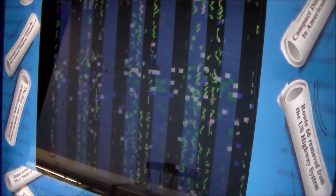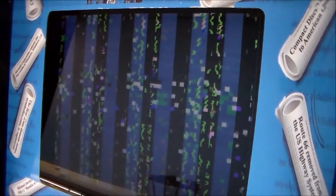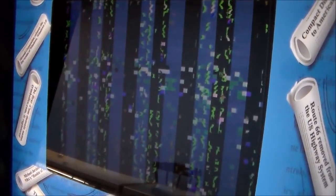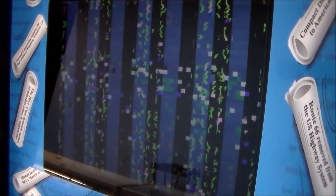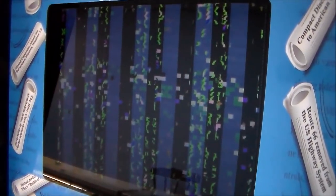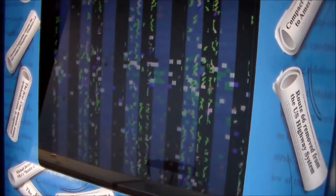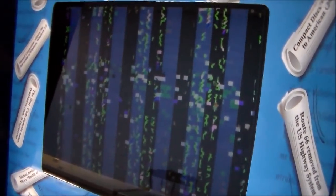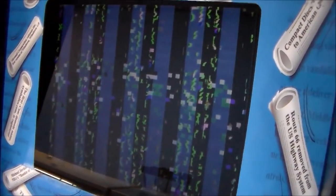We plugged it in and it immediately comes up to just a bunch of garbled stuff — it's not doing anything. The very first thing you want to check on any game is all of the power. We're going to look in the schematics, figure out where power is supposed to go, and verify it's there.